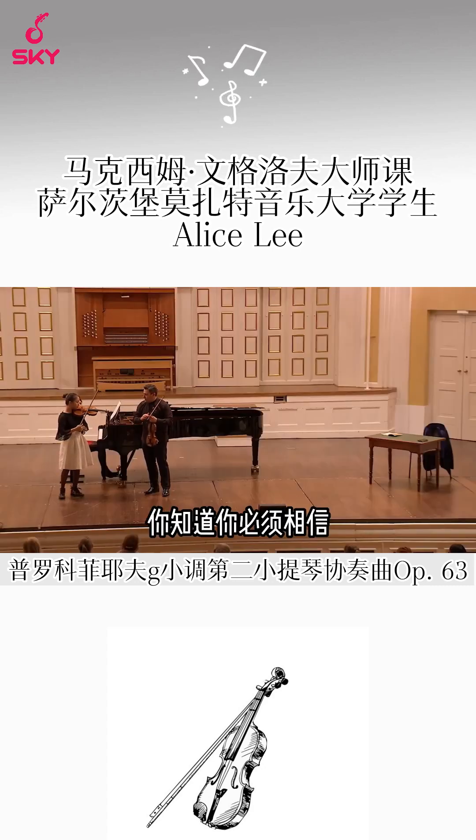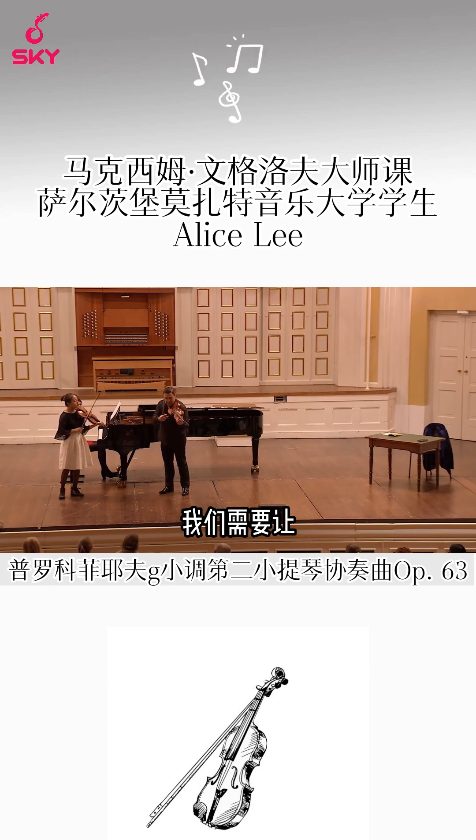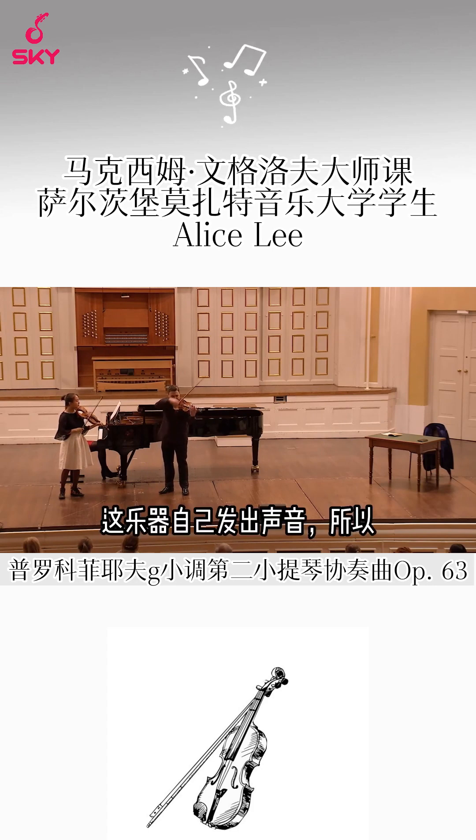You know, you have to trust the string. We need to let the instrument sound by itself.